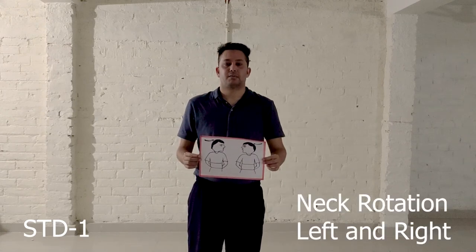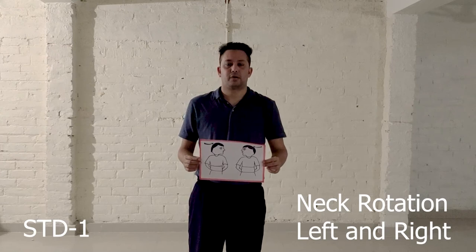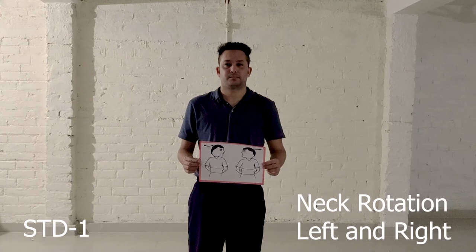Exercise number 2: Neck rotation left and right. Step 1: hands on your waist. Step 2, Step 3, Step 4, Step 5. Now let's start this exercise from the beginning.